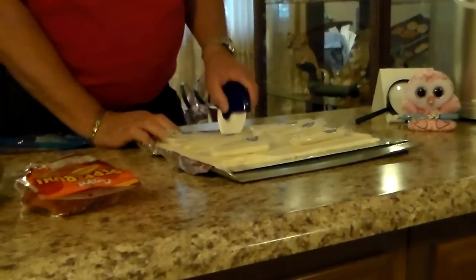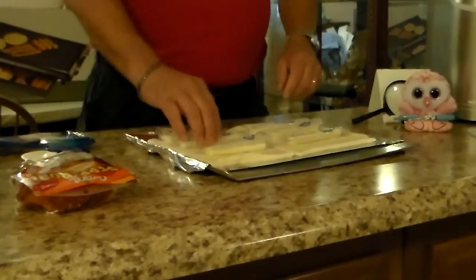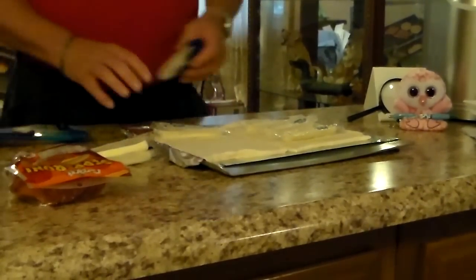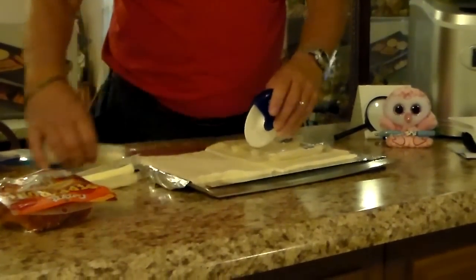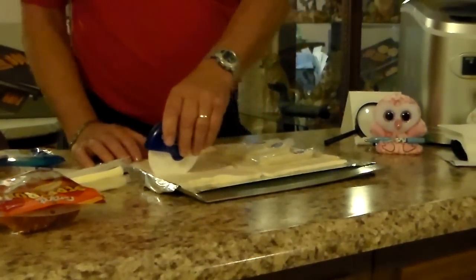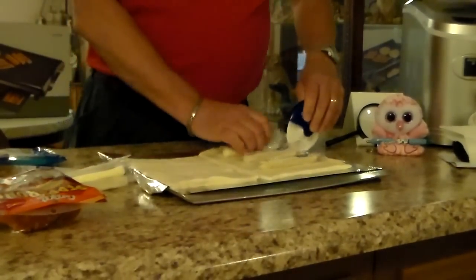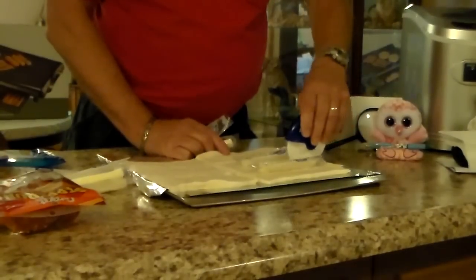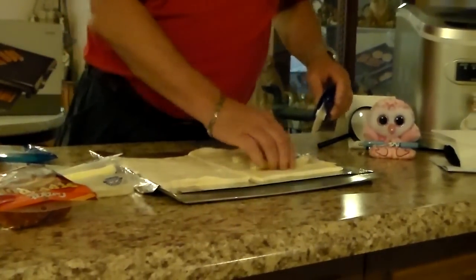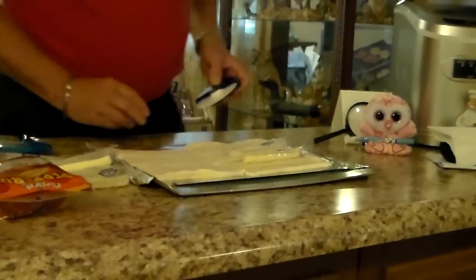So we'll cut that in half that way. You could probably make eight of them — I'm going to make six of them. I like them a little bit doughy, you know, a little extra crusty. So then you'll cut those — do the same thing with this one. I might even add a little extra one on the end.